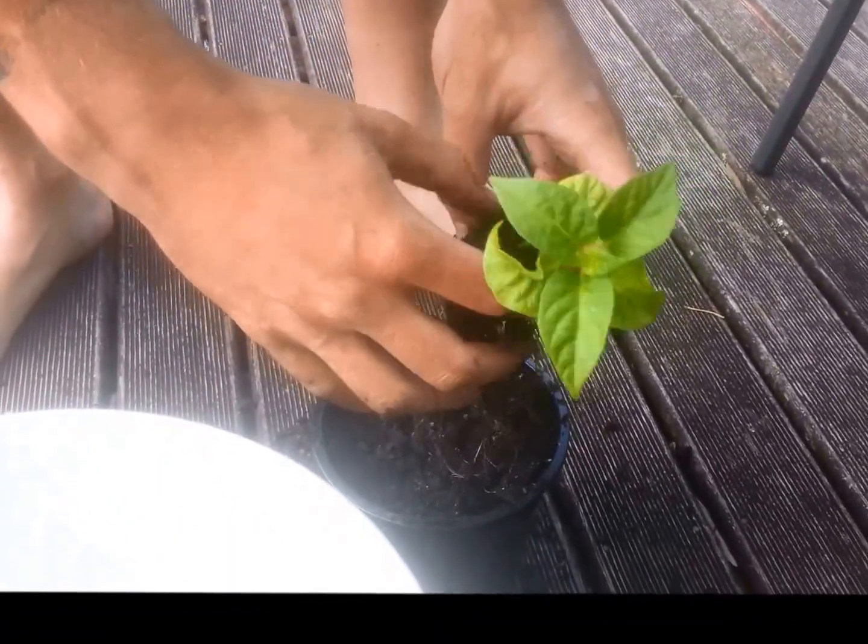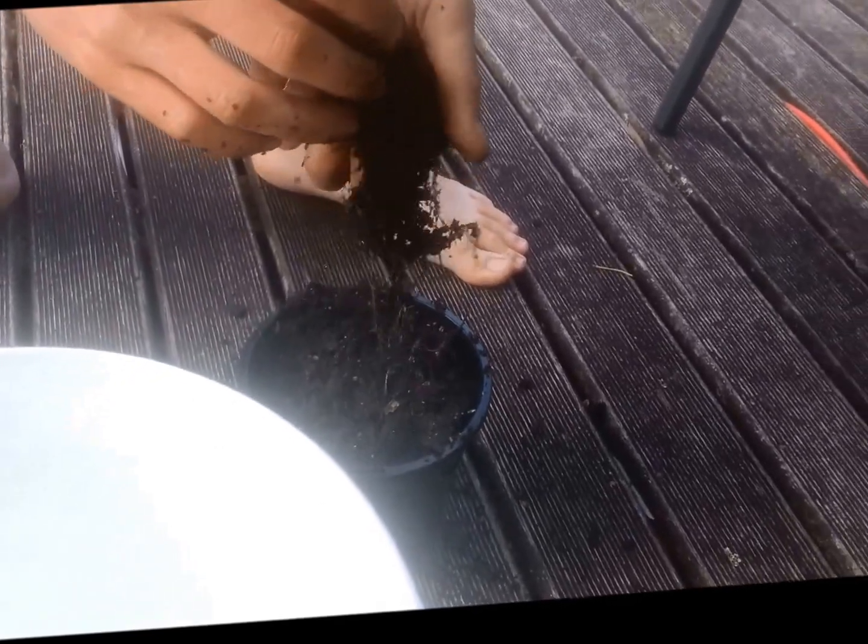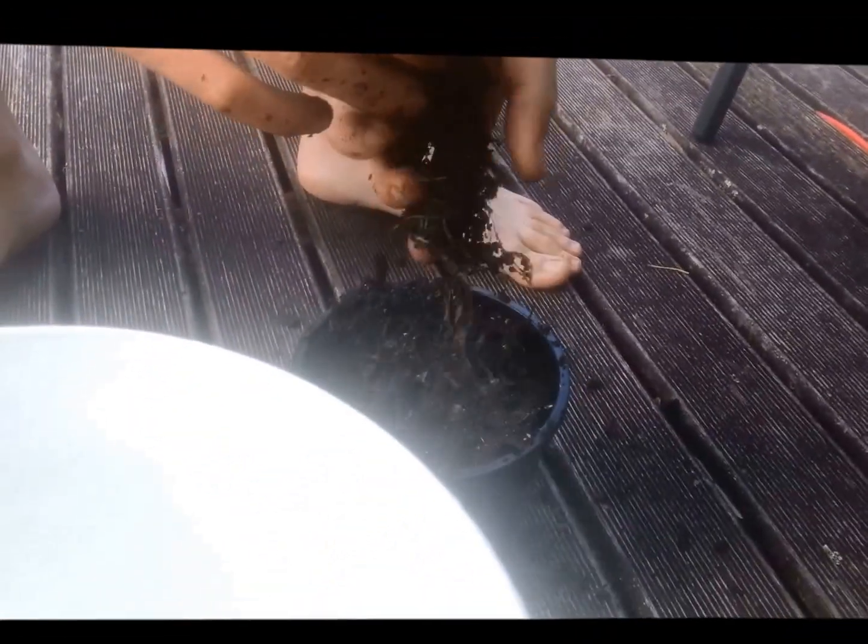That must be that root bloom nutrient I've been using. That is quite a bit of roots for a little seedling that size.